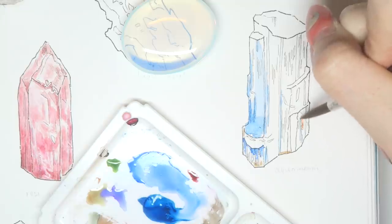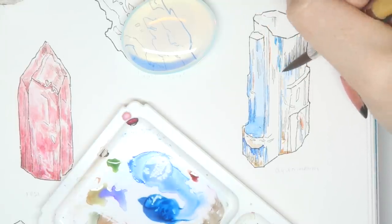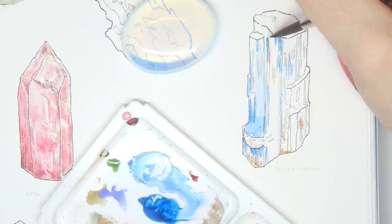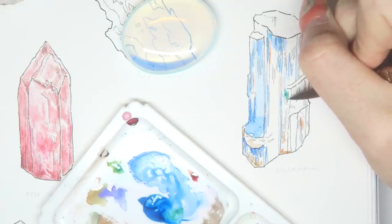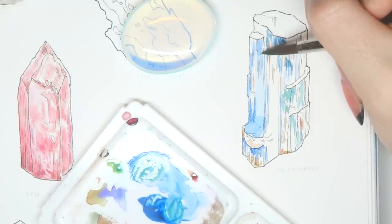It took me a total of 4 hours to complete this entire page, namely because I was nervous about messing up so I went very slow with my strokes, and I wanted to indicate as many texture variations as I could in the crystals without losing its likeness or representation.